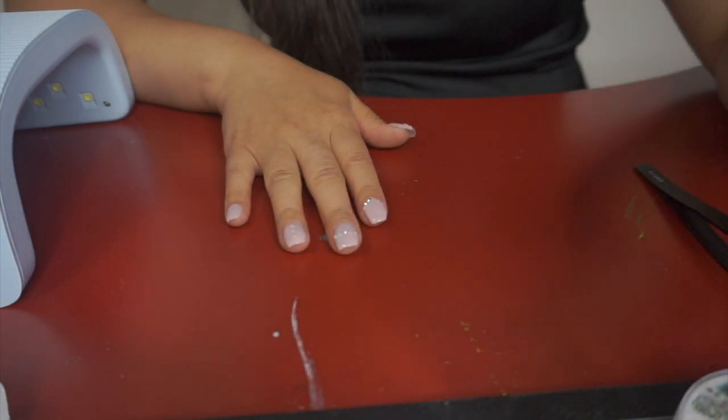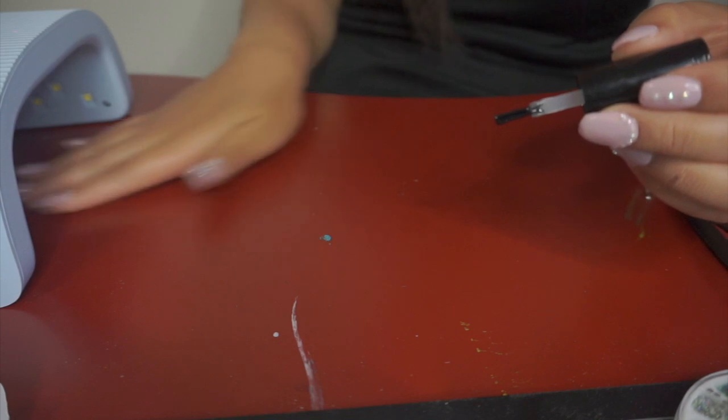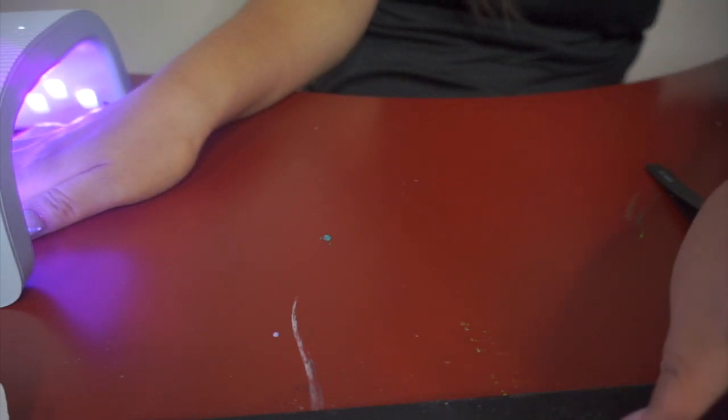And then one more layer of top coat, and just cure it for another 20 seconds and we're good to go.